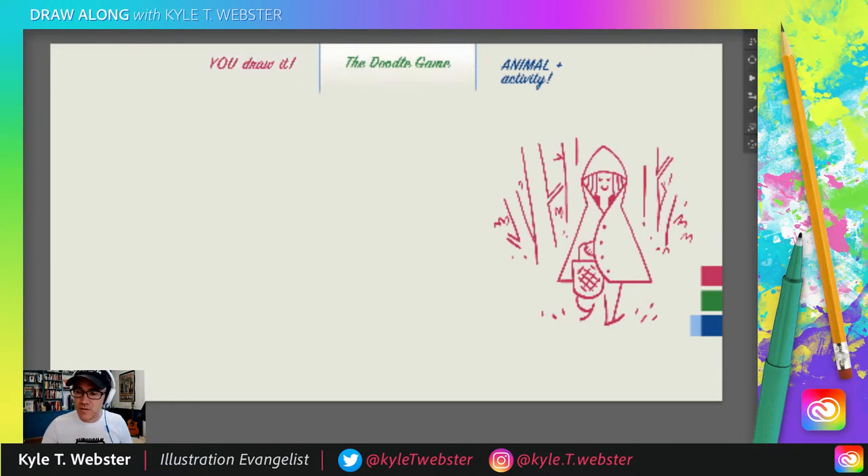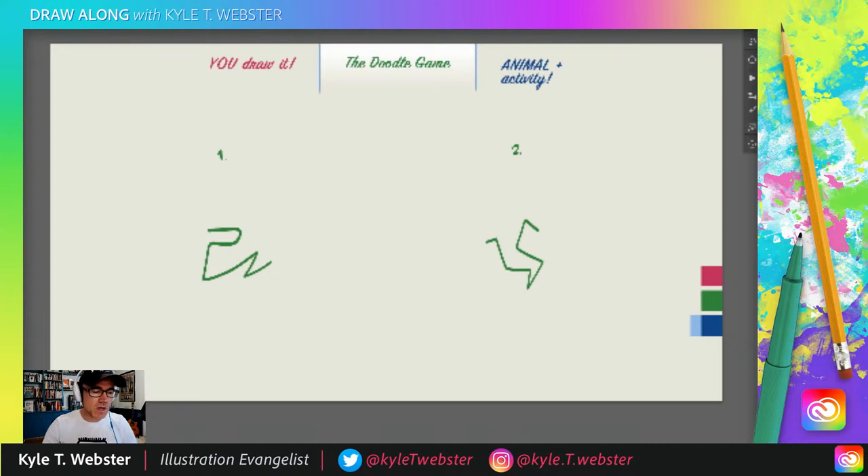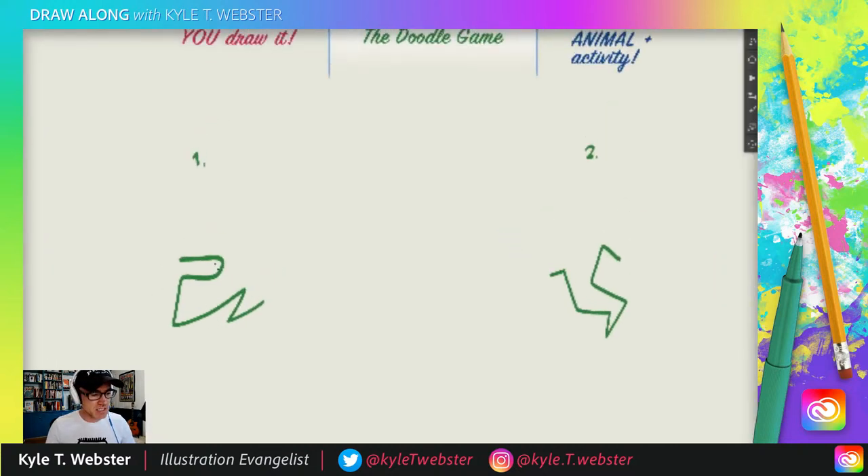Now we're going to move on to something we haven't done in a little while — it's the doodle game. Let's take a look at our doodles. On the left we have number one, on the right we have number two. Your job in the chat is to write a number — either one or two — then a space, then tell me what you think you see in these doodles. Could be part of an animal, a person, an object. Whatever you see, write the number and what you think you see, and then I will draw the doodles out and finish the drawings.